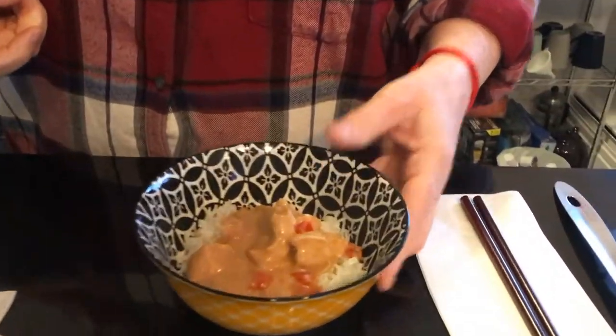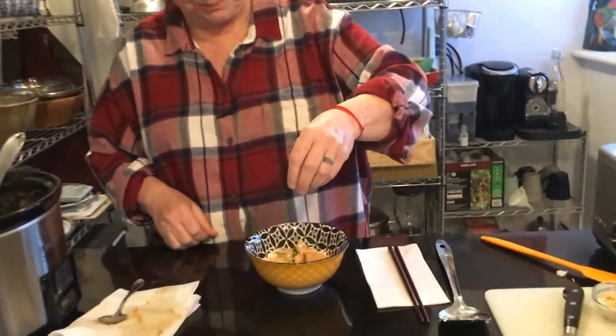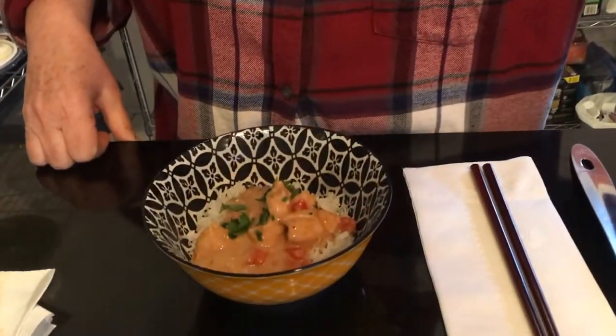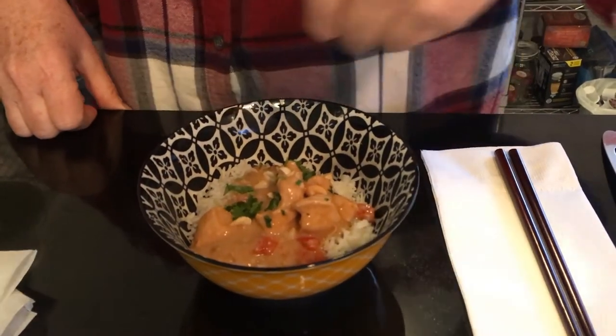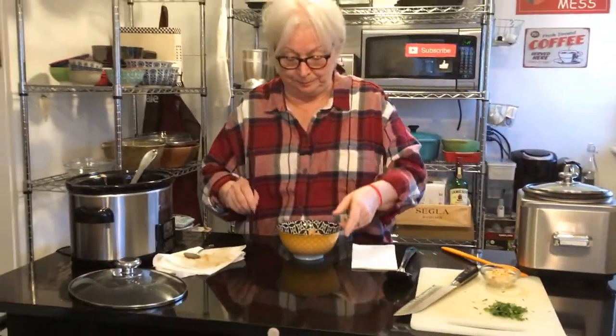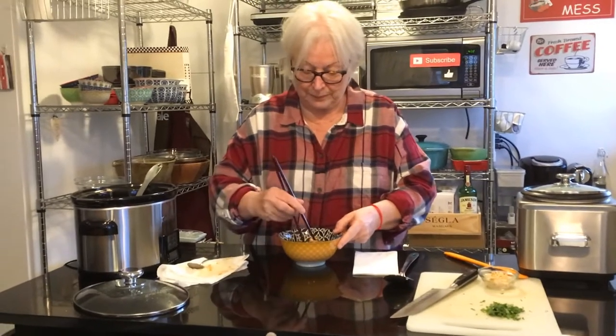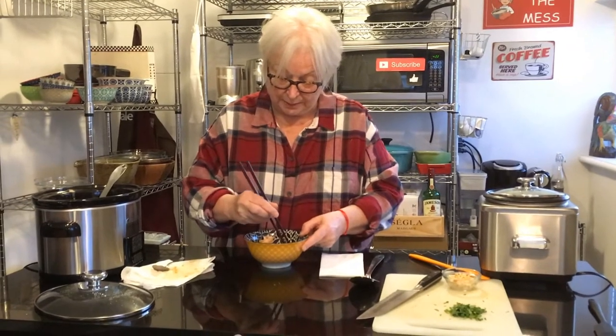I'm going to top it off with some cilantro. If you don't like cilantro, you can use parsley. So there we have it — I'm going to give it a try. Mmm. Oh, so good! Bit of a bite to it, very creamy, really really good. Hope you try this recipe.